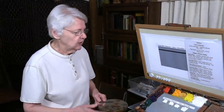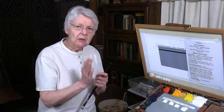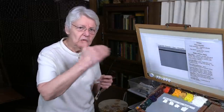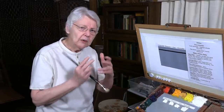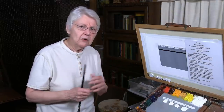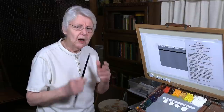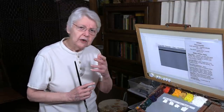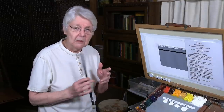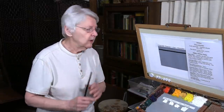Why are these whites so desirable? There are a lot of things white needs to do. It needs to be flexible and brush easily. It needs a dependable tinting strength — meaning you can predict how much white is required to lighten a color. It needs durability so it doesn't crack when dry. Some whites are more transparent and some are more opaque. Let's go through four whites to give you some clarity.